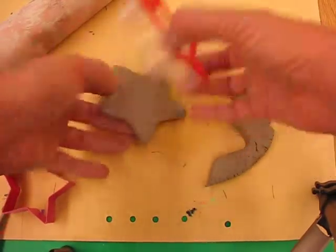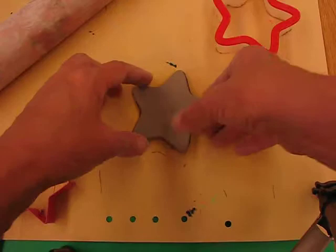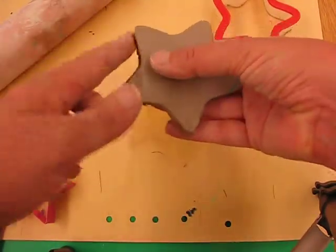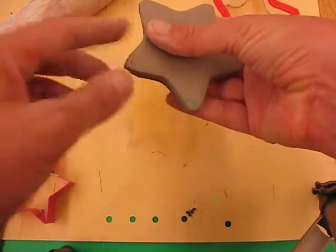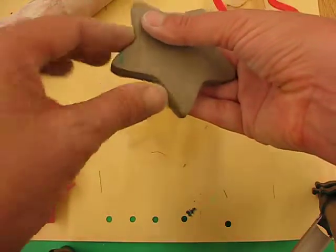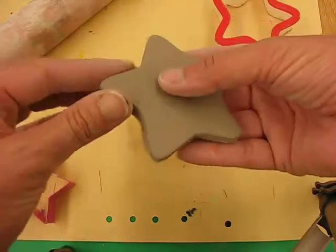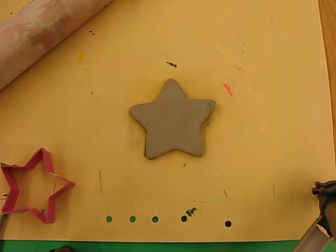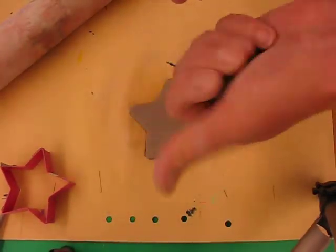You'll have a little pot of water — wet your finger and go around the edges to smooth them down. This avoids any sharp edges when we put it in the kiln to bake. Nice and smooth — there's our little star!